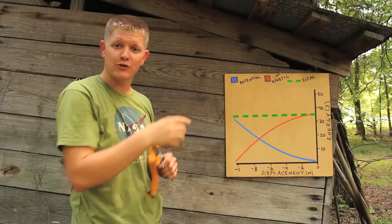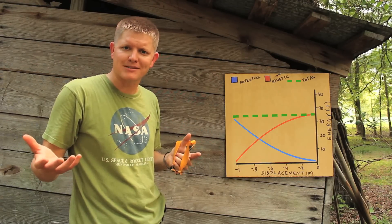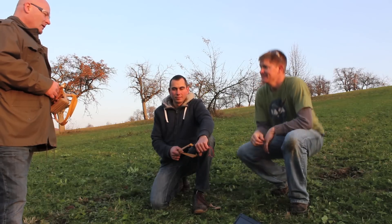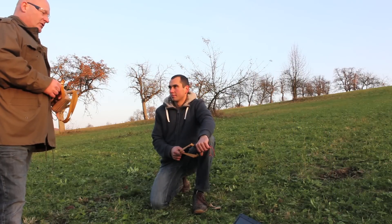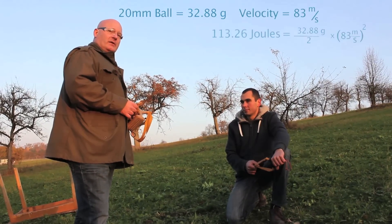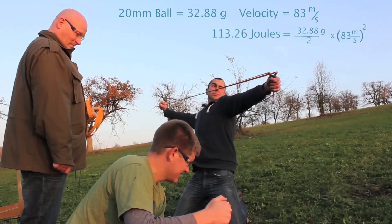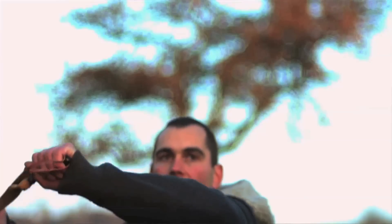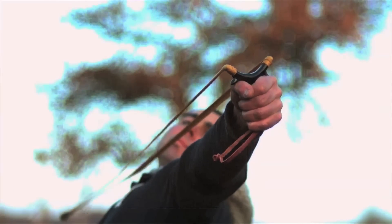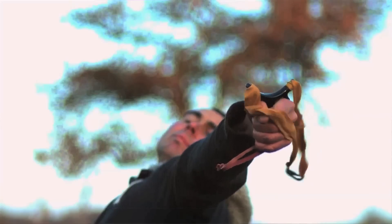Your projectile will be slower if you sit there and wait and let your bands cool off. Jorg, do you want to explain it a little bit? Tobias's record shot was shooting a 20mm steel ball at 83 meters per second, which is 115 joules. How he achieves that is by drawing out and firing immediately, without any kind of break, so that the rubber is still at full force and it doesn't lose power through the hysteresis that otherwise happens.